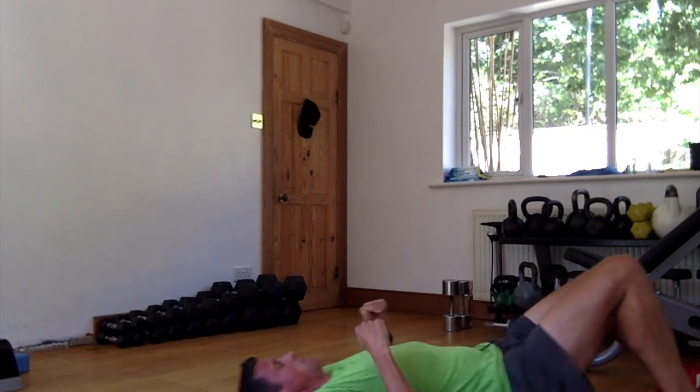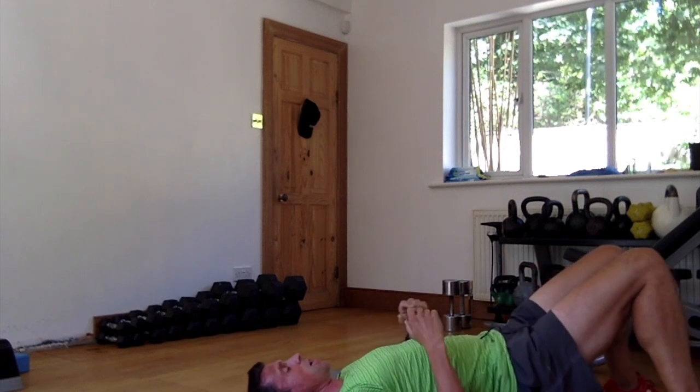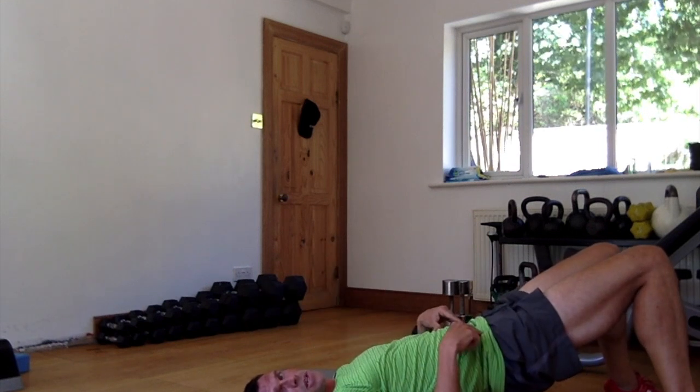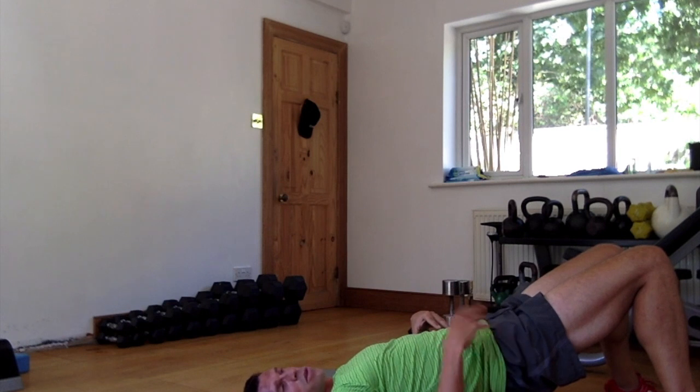Right, third set — into position. So remember: big, big reach, get your hand on the way out, you want to drive the hips, keep the core tight, drive the hips over.